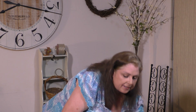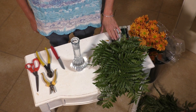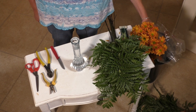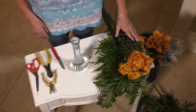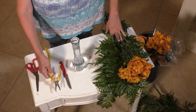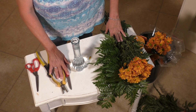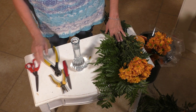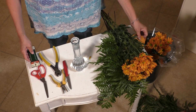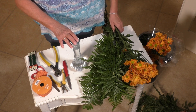First, let's get all our flowers out of the packaging. Here's what you're going to need for this project: the leather leaf, the flower of your choice — mine are daisies. For tools you'll need a knife, or if you're not comfortable with a knife you can get little cutters at the Dollar Tree. You'll also need wire cutters, scissors, some wire for your ribbon, the ribbon itself, and your bud vase with water in it.